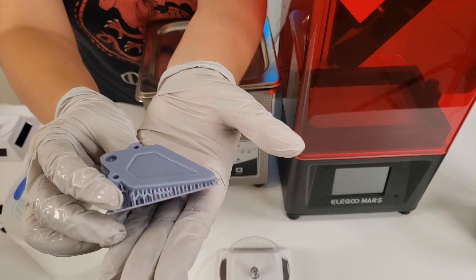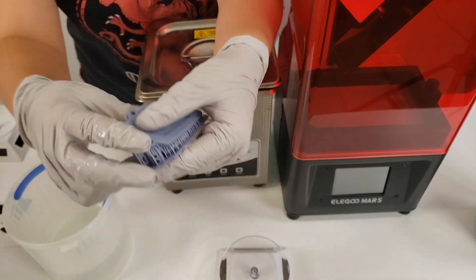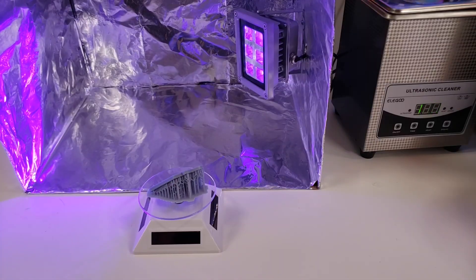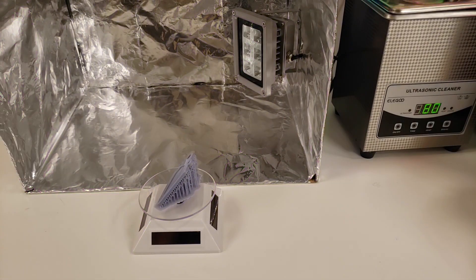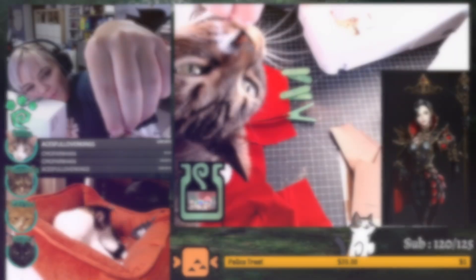Fresh off the printer, the piece looks super smooth with minimal to no cleanup. The piece will cure with UV light. I have a box with tin foil to help cure my pieces. I also use a solar powered turntable to spin my piece around for even curing.